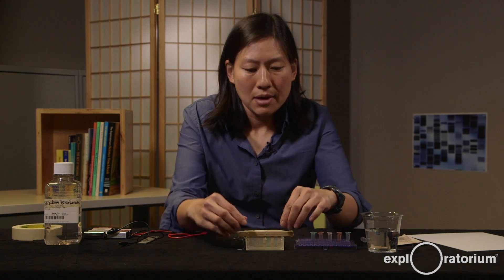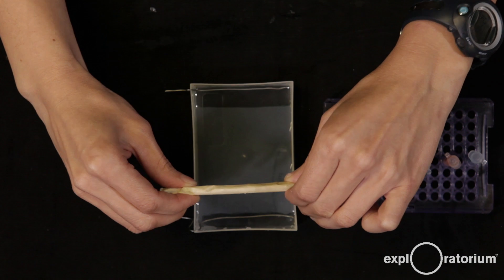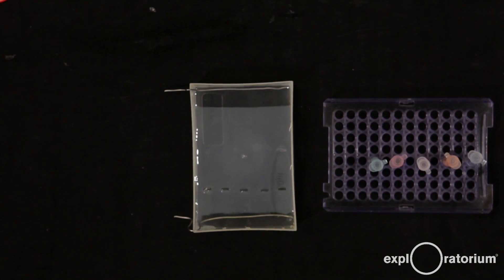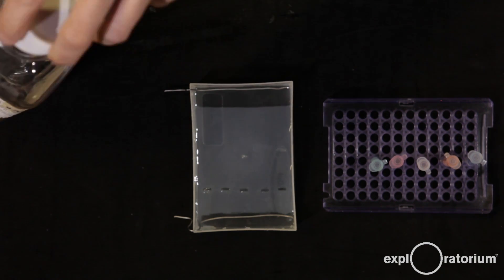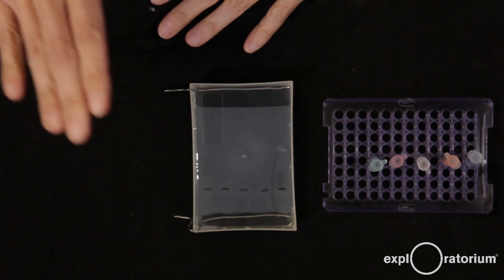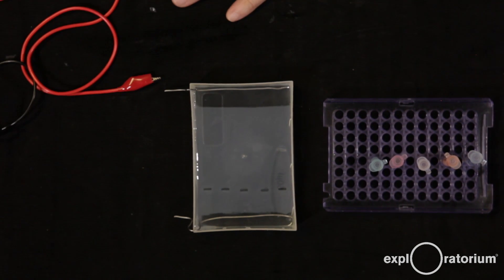Now gently remove your comb by pinching both ends and pulling straight up. You can see the five wells left behind by the five teeth. If you didn't add quite enough buffer and a well is sticking up, add a little more until everything is covered. Now I have my gel ready to be loaded and my power supply ready to be attached — I just need to run some samples.